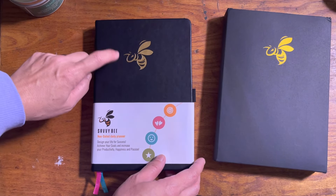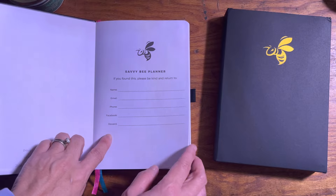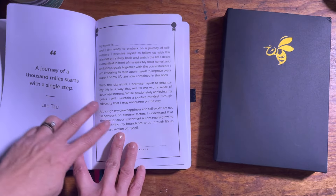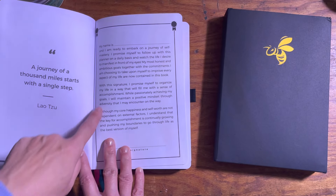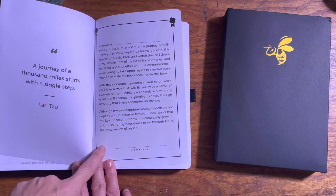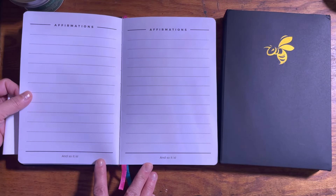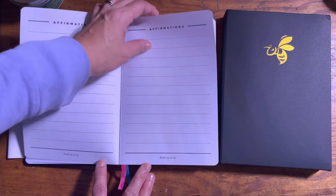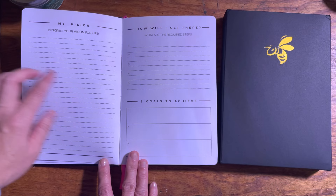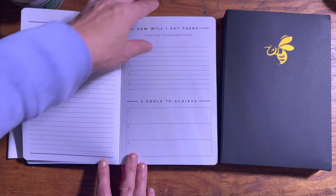It's a hard cover book. This is the front page — you would fill this out. There's a quote, you would put your name on top, and you would sign it after you read this. Then there are your affirmations, your vision for your life, how you will get there and the required steps, and goals to achieve.